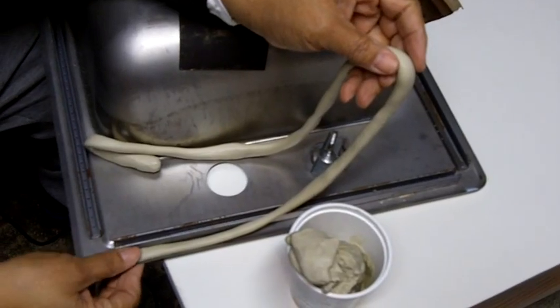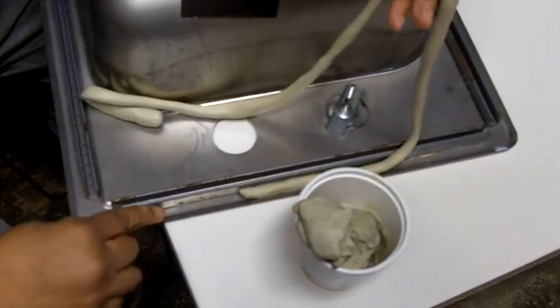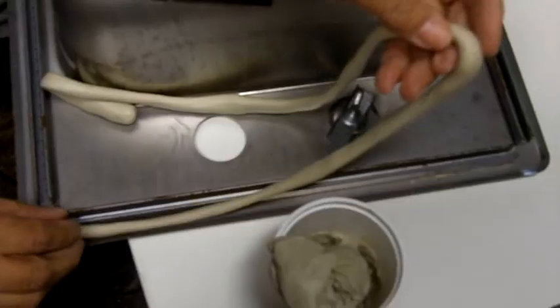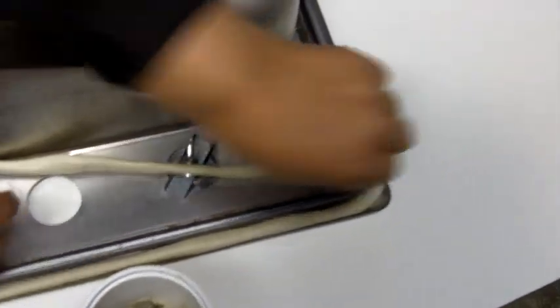I'm putting plumber's putty here and you're probably wondering — why couldn't I do that with caulking? Well the reason is because it's a little concave there and caulking just wouldn't seal it the way plumber's putty will. So you're going to go around the perimeter of the sink with the plumber's putty.